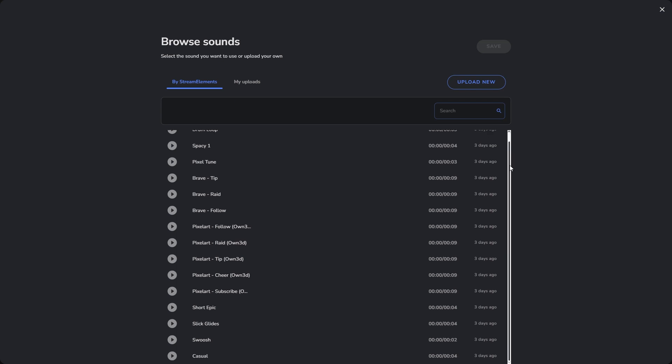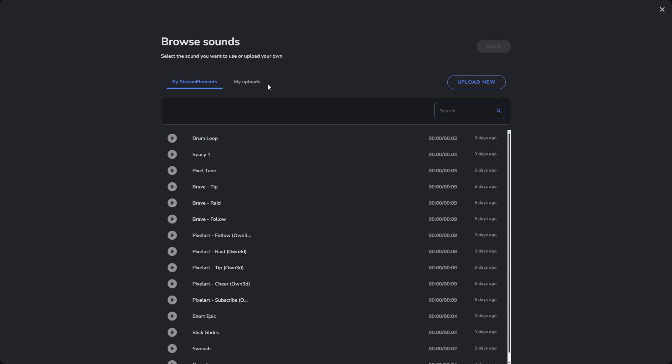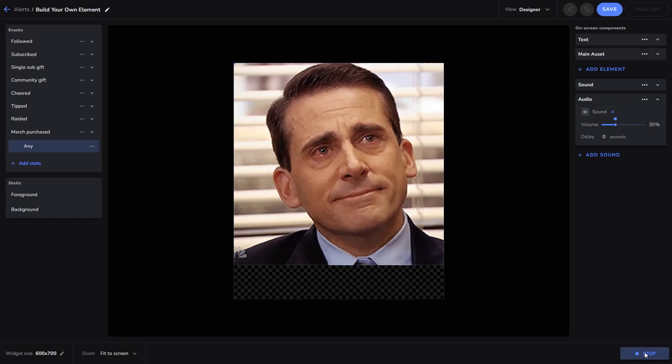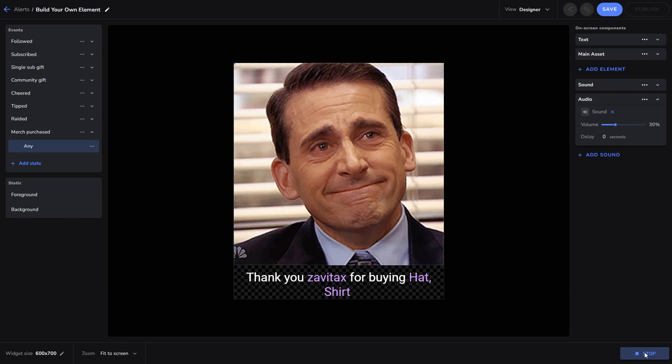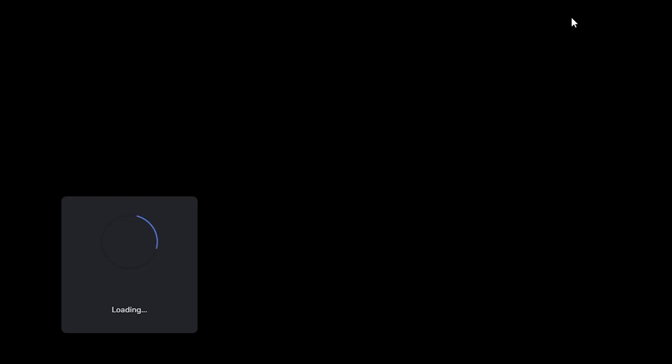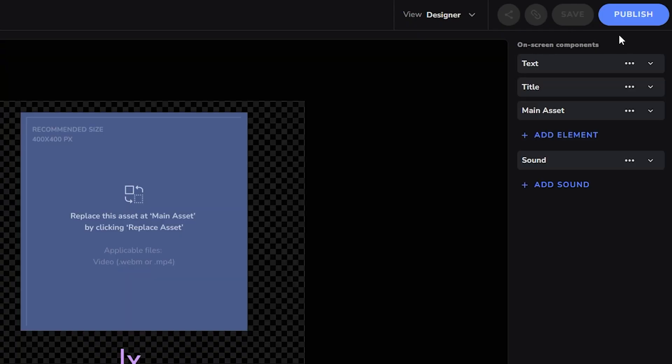You have a selection of free-to-use sounds from our library, or you can upload your own. Select what sound you want and press Save. Our alert is complete — now the only thing left to do is bring it into OBS. Click Save and then Publish.